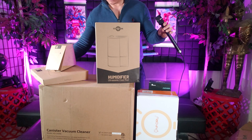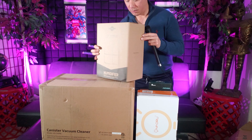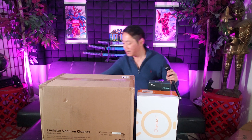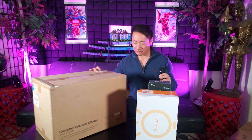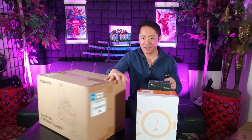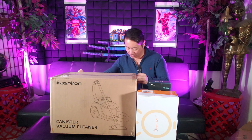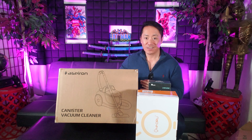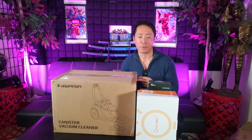And lastly, let's see how I'm going to get into this one. I can see a picture on the back, so I'll actually wait until the full unboxing and product test to show you guys that. It's a canister vacuum cleaner — wow! That's going to be an exciting review. I love reviewing vacuum cleaners.